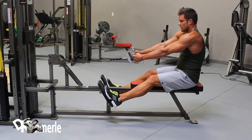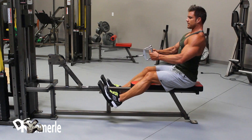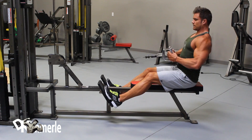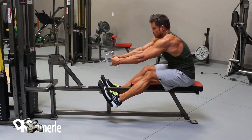Pull the cable attachment to the waist while straightening the lower back, pull shoulders back and push chest forward while arcing back. Return until arms are fully extended, shoulders are stretched forward, and lower back is flexed forward. Then repeat.